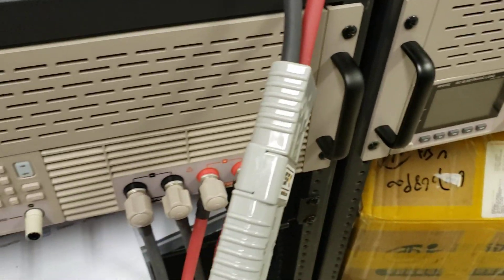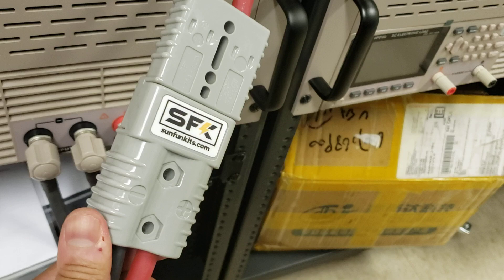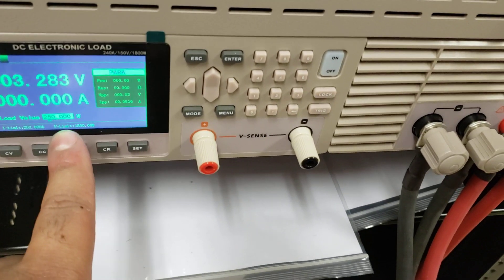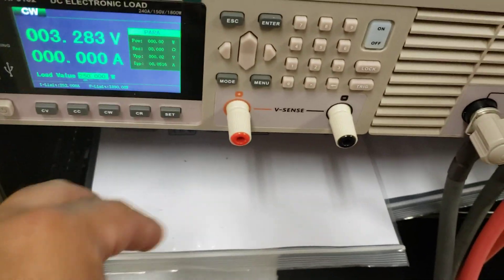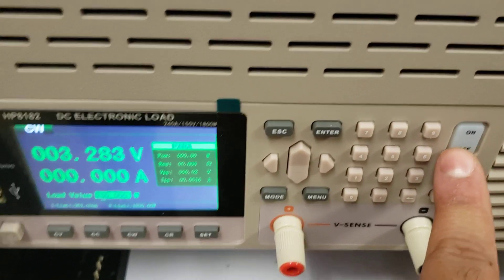Here's a cell connected with heavy-duty cables — Anderson 175-amp, 2-gauge wire, good for 150 amps. We're going to put a 250-watt constant load on that battery. The voltage may go down; if it does, the amperage will go up. Let's see what happens on the cell that we know is good. We're gonna start it.